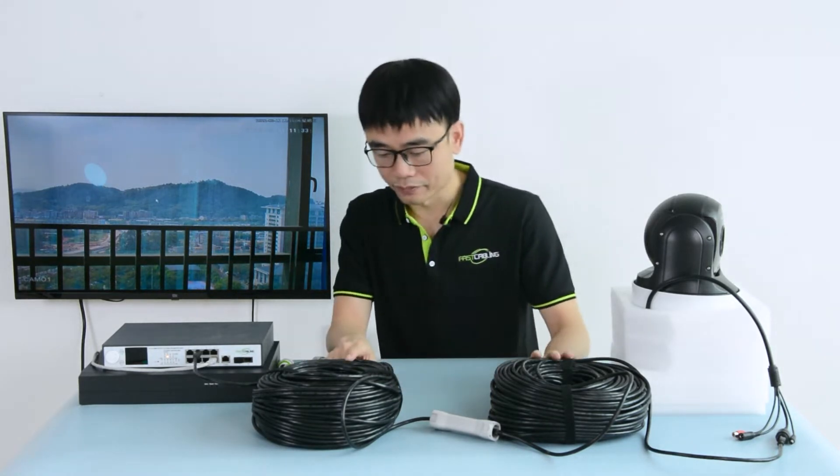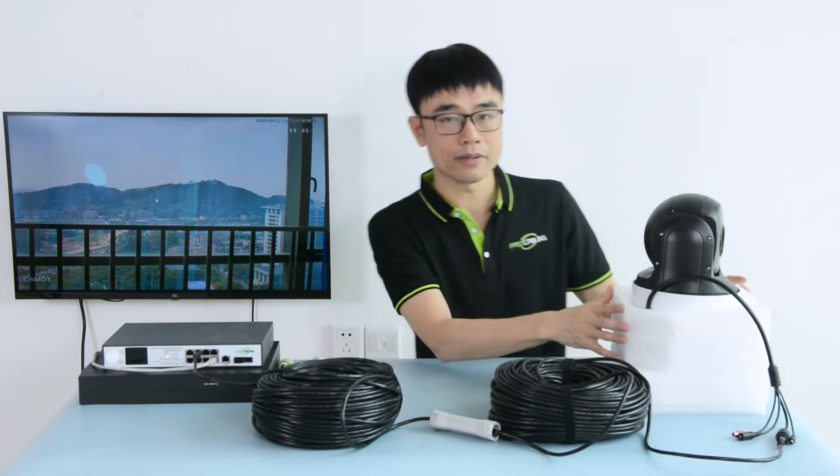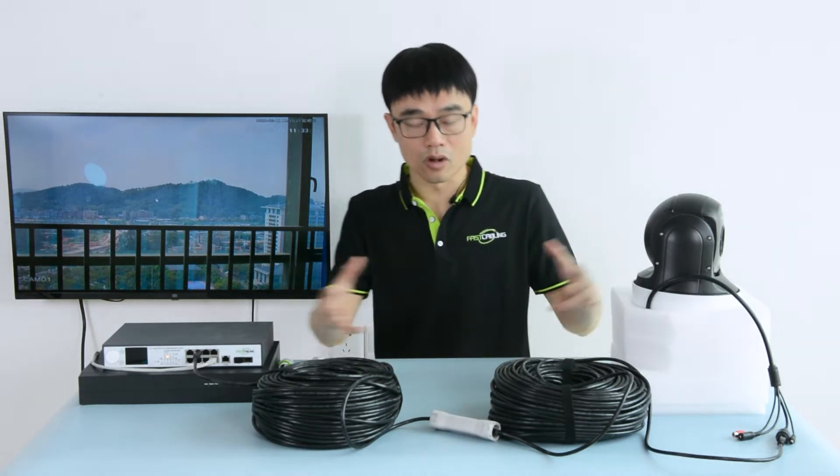Here's the basic setup. We got two cables and one extender. From this camera to the switch, they are totally 200 meters, about 600 feet. What if we need longer distance, more than 200 meters?